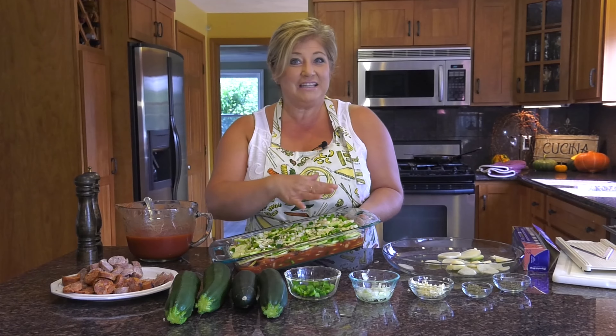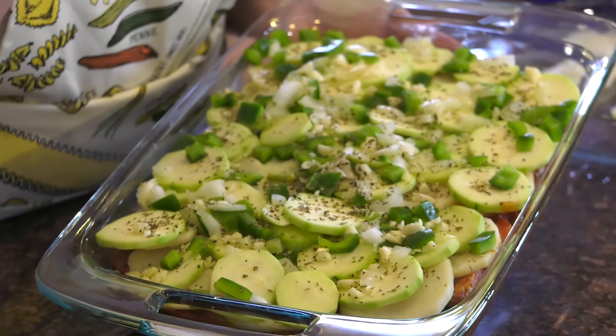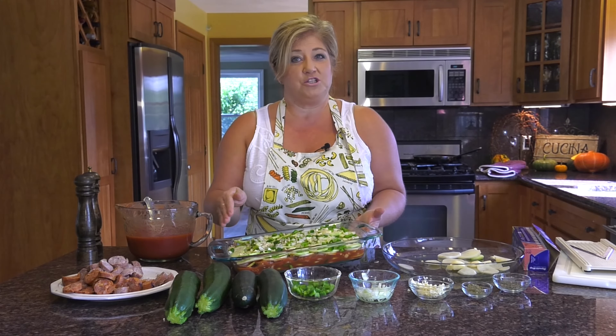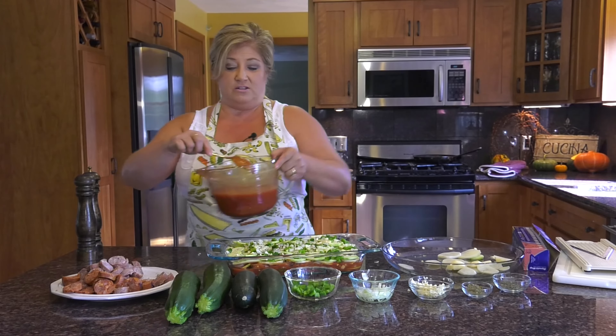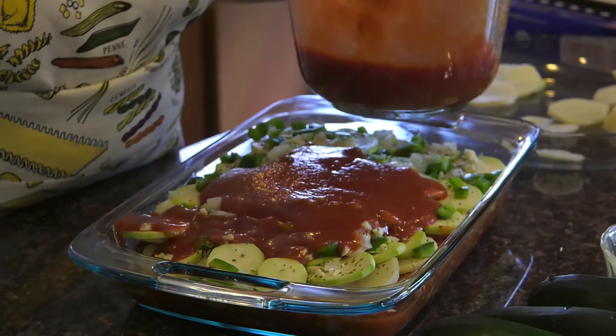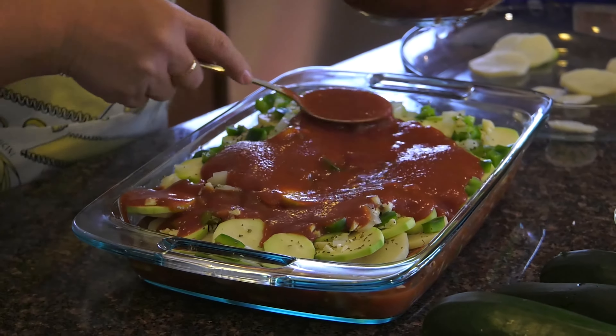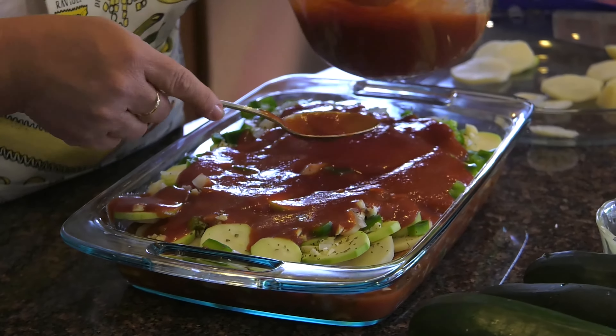So now I have everything layered — the potatoes, the zucchini, the peppers, the onions, the garlic, and your spices. Next we're going to put the sauce on top, because we want that sauce to cook all of our ingredients. You can be generous with it. Just make sure you have something in your oven to catch the drips, because the sauce will drip.